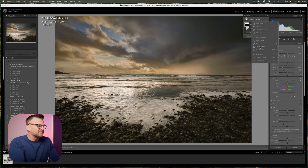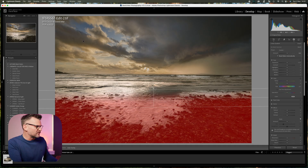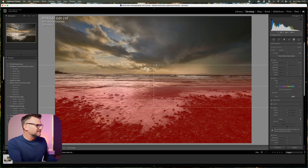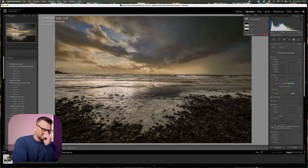For the next mask I'm going to put a linear gradient in. I'll select the foreground and draw all the way up — if you hold the Shift key it comes up in a straight line. I'm going to drop the exposure just a little bit, take the highlights down a touch, and raise the clarity because I want as much detail right at the front of the image as possible. Are we done? Not even started yet.